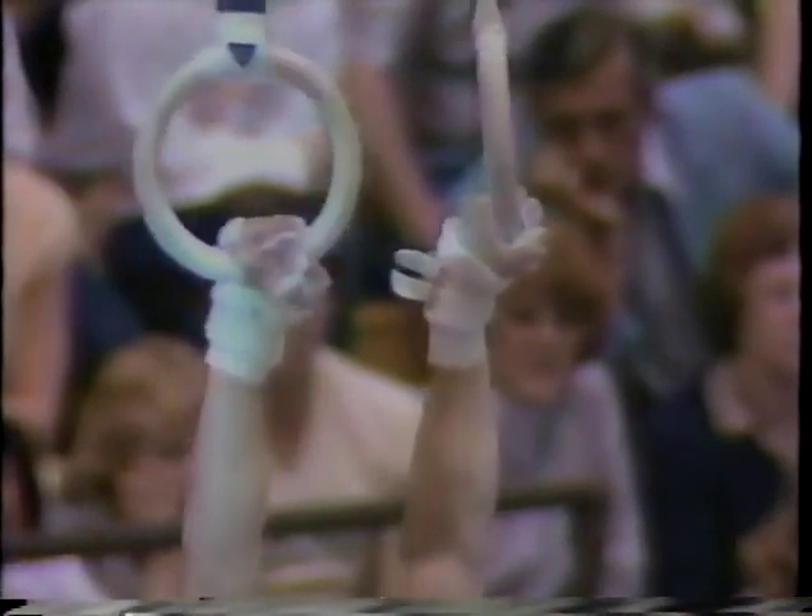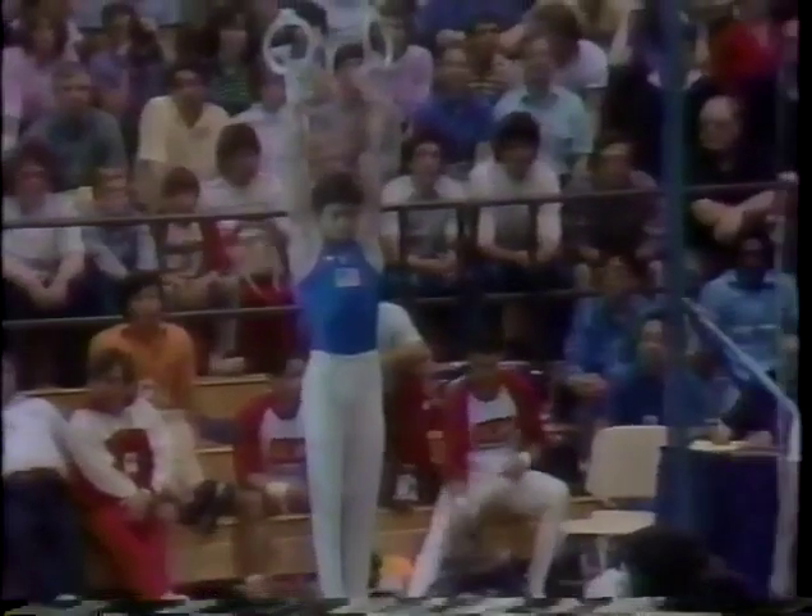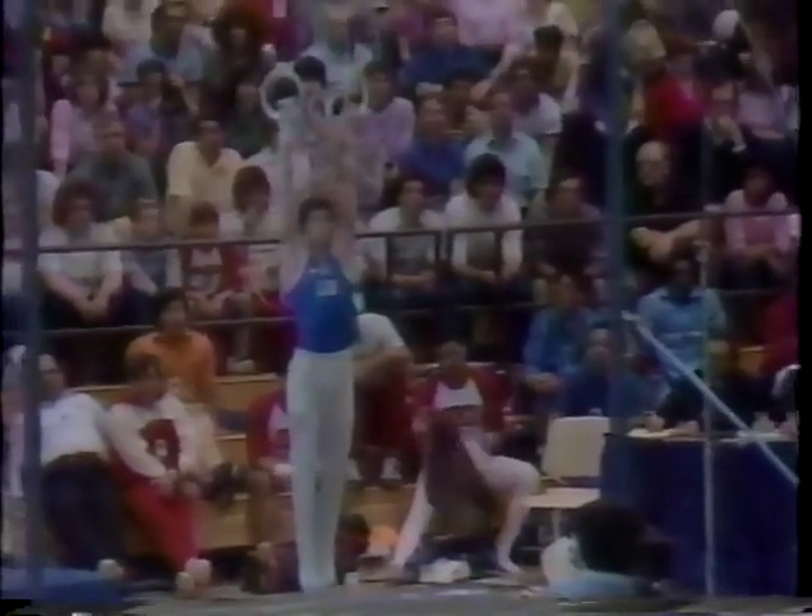And nobody swings quite like the men's all-around champion, Mitch Gaylord of UCLA, ready to go to work now on the rings. Mitch starts with a very nice skip, pressed right to an inverted.